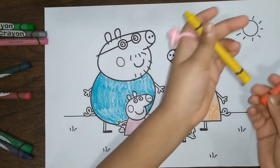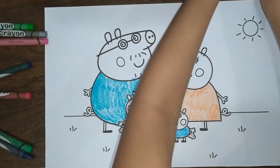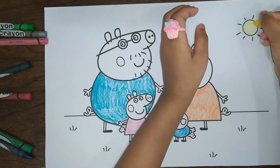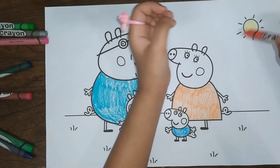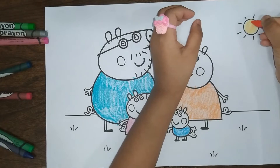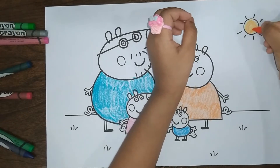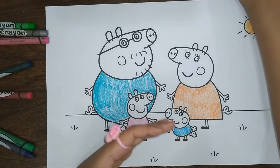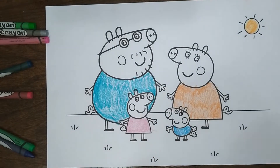Now let's color the sun with yellow and orange. So let's make it yellow, and then let's color the top of it orange. Now I am all done coloring the sun.